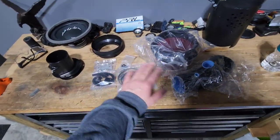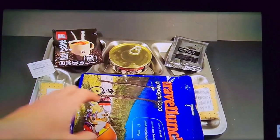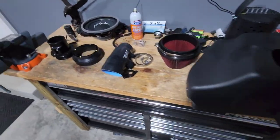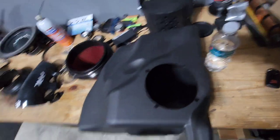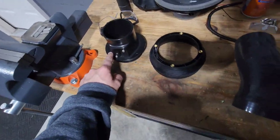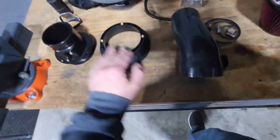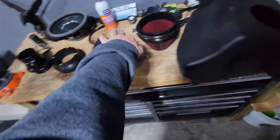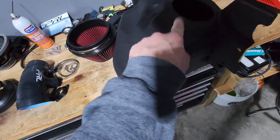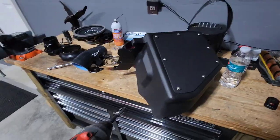First things first, it's all bagged up — let's get all this out onto a tray. Looking at this right off the bat, it's pretty obvious: you got four holes here, four holes here, four holes on this, and four machine screws. So obviously these all fit together as a unit, so I'm gonna go ahead and put them together now.